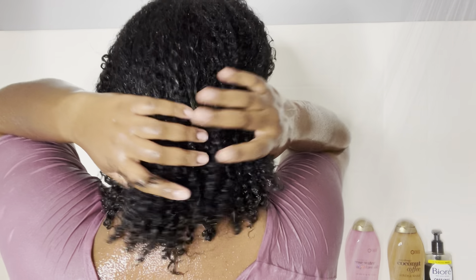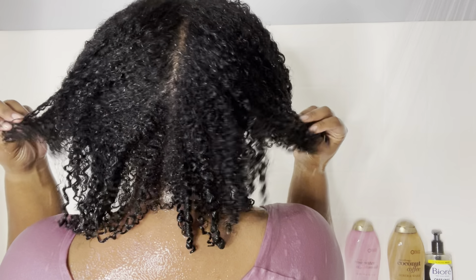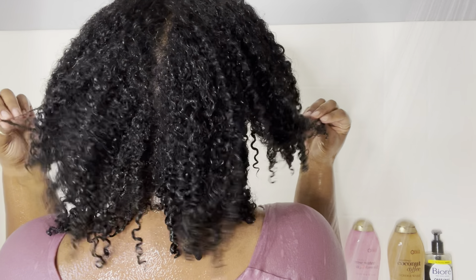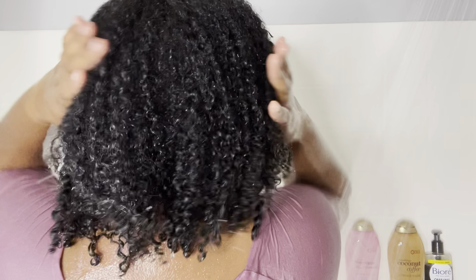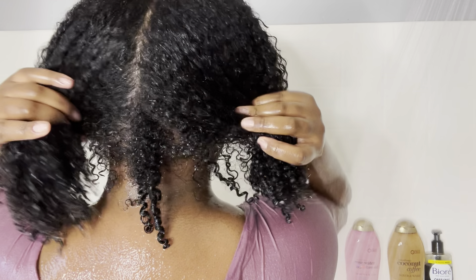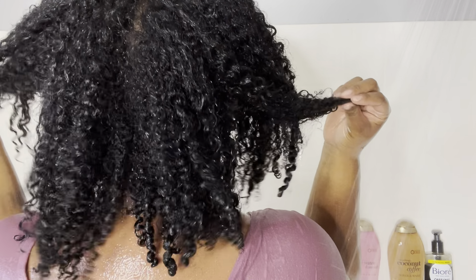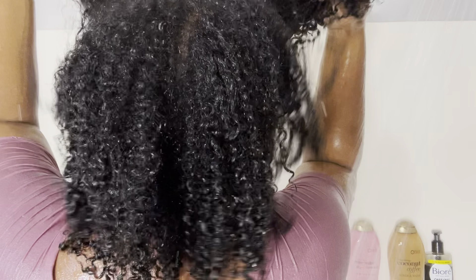This is pretty much the end of this video. I'm just going to show you how hydrated my hair is and how much my curls are popping. If you like this video, don't forget to give it a thumbs up and comment videos you want to see down below. I really hope you guys enjoy this. If you want to see how I styled it and how I do my wash and go, the link will be down below. Turn that notification bell on so you can know when I post videos on my natural hair. Thank you so much for watching — have a good one, bye!